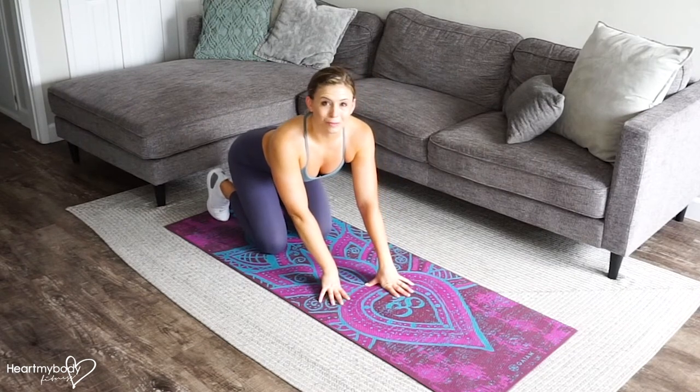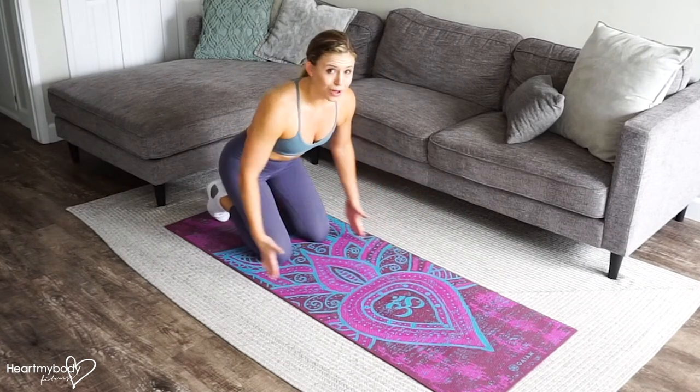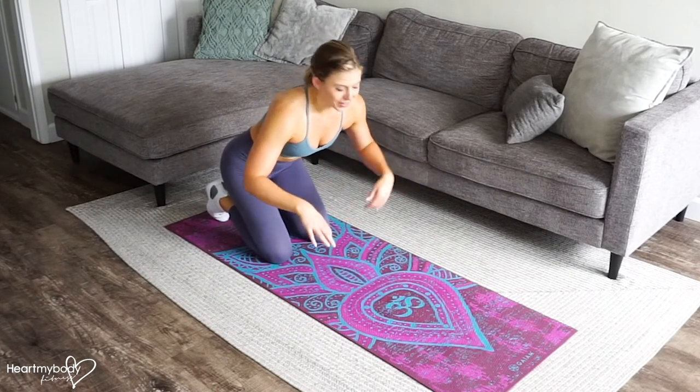For this exercise, we will be on our forearms in a plank position, either on our knees, which will be easier, or our feet, which will be harder. I want you to also pretend like there are walls to either side of you, so you have just this very narrow space to move, so your elbows can't flare out to the side because there's a wall there.